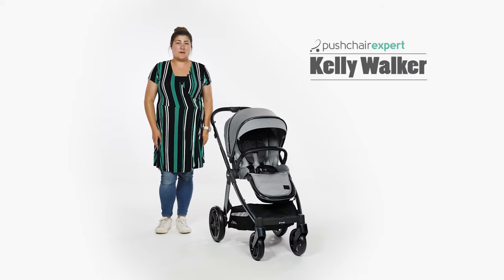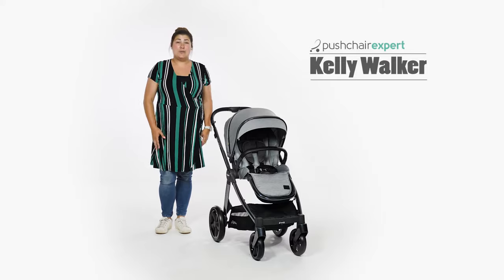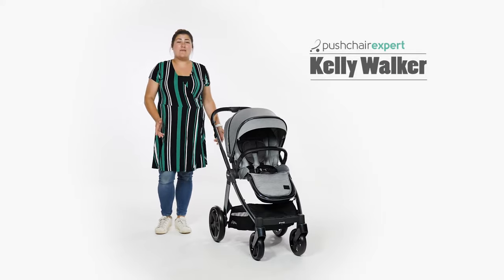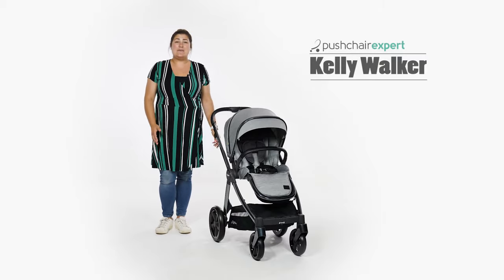Hello, I'm Kelly from Pushchair Expert. We first reviewed the Oyster 3 by BabyStyle back in 2018, when it took the pushchair market by storm. This storm has been gathering momentum ever since, and we thought it was about time to get our hands on this popular travel system again to see whether it still had the DNA to wow parents with its upgrades.